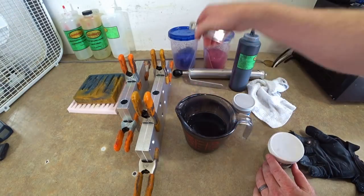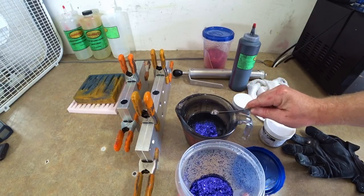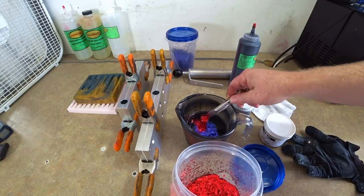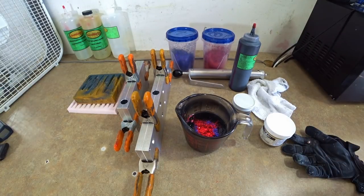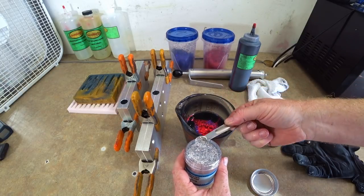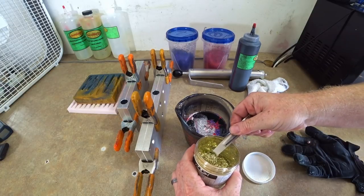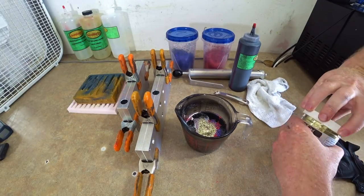Now we're going to add our flakes. Adding some purple — about a full scoop, maybe just a little more. Also our medium red — another full scoop. This is a quarter teaspoon per one measuring cup of plastisol. I'm adding a lot of flake because it's black plastic — it's dark, so you need a bit more for it to show up. Now the tiny silver — not quite a full scoop, since a little goes a long way. Also adding 0.015 small gold — about the same size scoop.